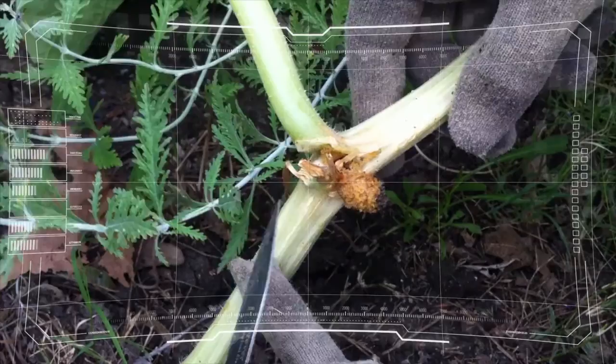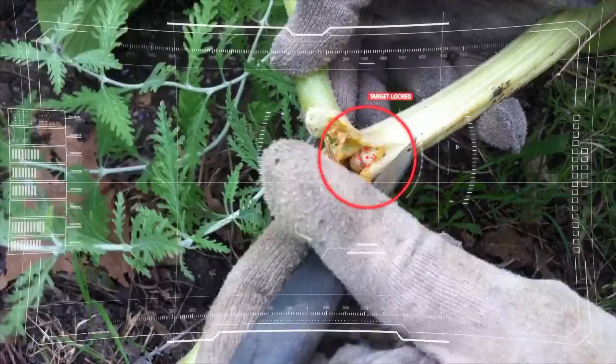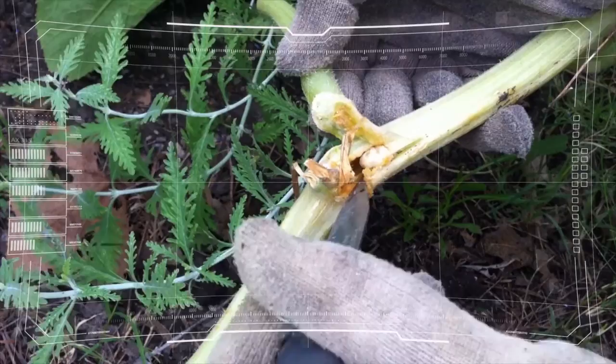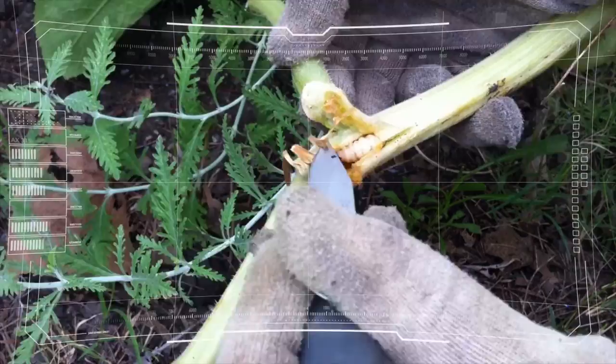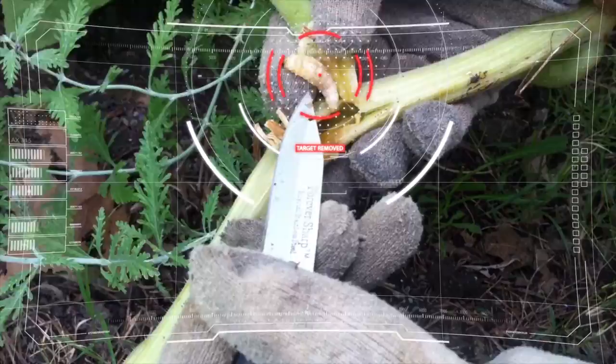Gardener 5 to squash leager, over. Go ahead, over. Bore larva extraction complete. Preparing for vine wrap and repair. Go ahead, over.